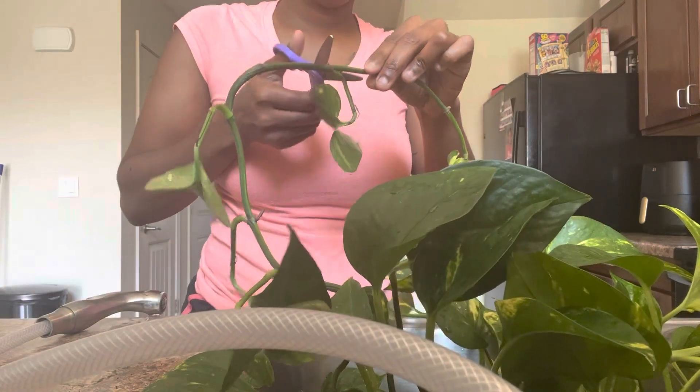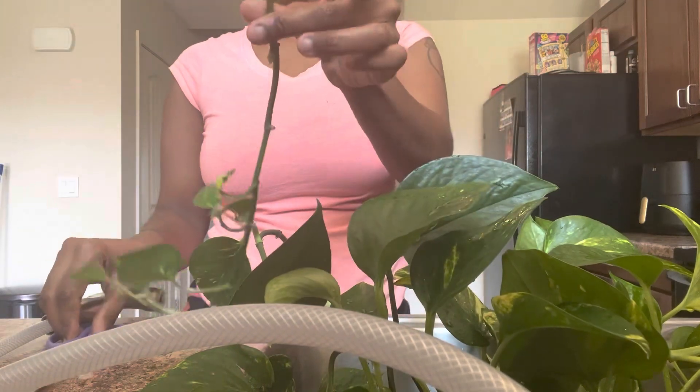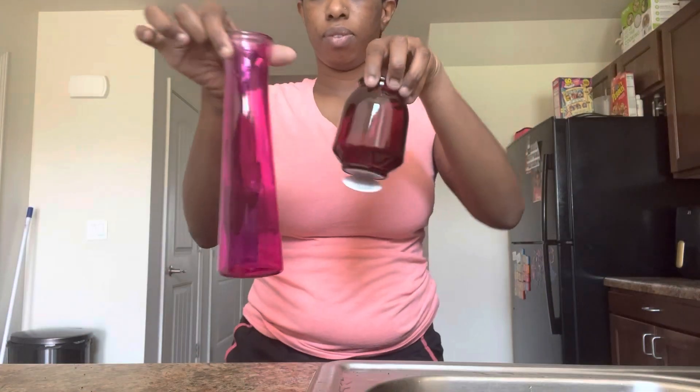Here we are — a little snip snip. Make sure you have scissors that you only use for plants or your little gardening shears. I had to go get some. And here we are back with some cute little vases — we're gonna put our clippings in there, fill them up with water, put them to the side, and let them do their thing. These are so cute; I got them from the Dollar Tree — a dollar twenty-five each. Make sure you go shop at your local Dollar Tree or Family Dollar and grab these.